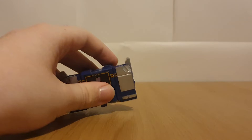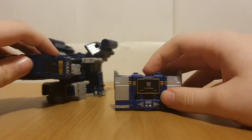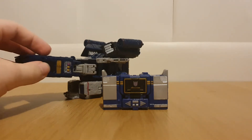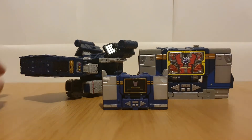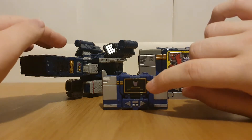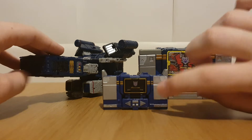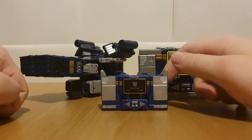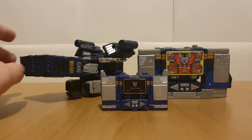And here's Soundwave with the two other Soundwaves I have in my collection from the War for Cybertron/Legacy line - Siege Soundwave, which is actually the recent Legacy re-release since he doesn't have the battle damage, and Netflix Soundwave, which is unfortunately starting to yellow. One thing I noticed with this guy's QR code bio is that it pretty much just re-uses the Siege Soundwave bio - it says this guy turns into a Cybertronian spacecraft, which the Siege version turns into.